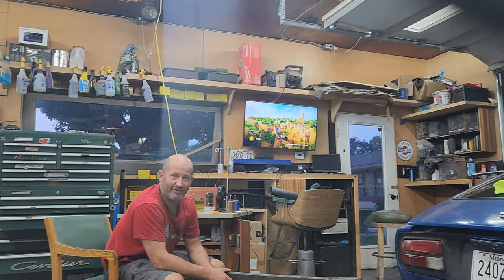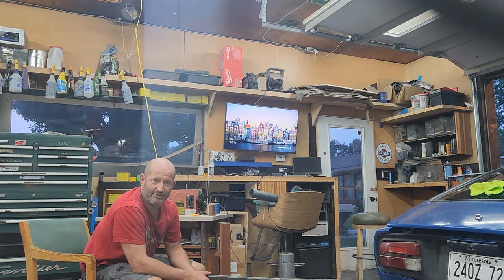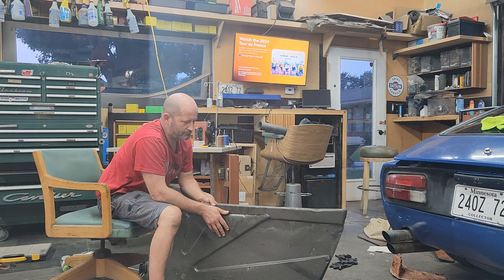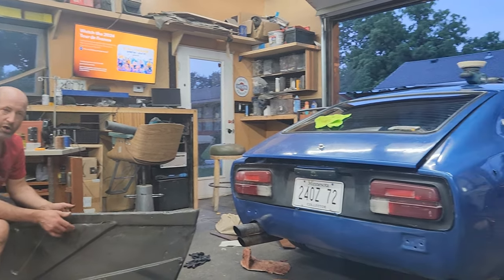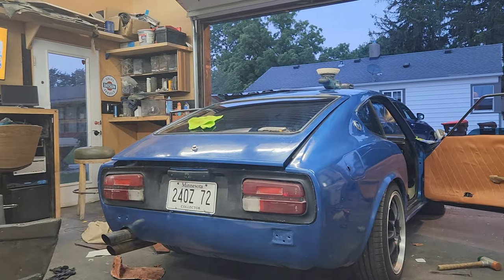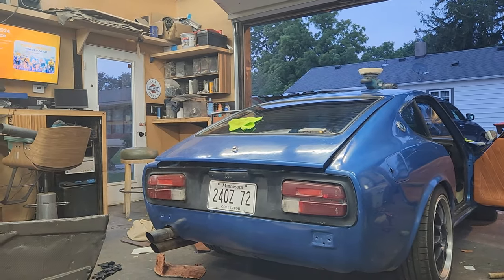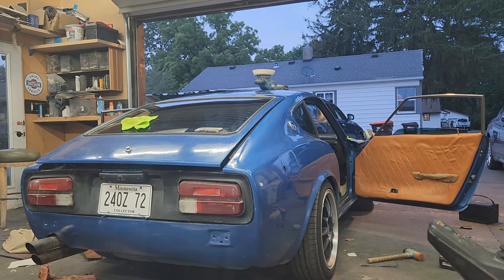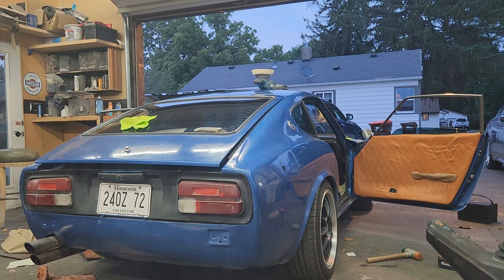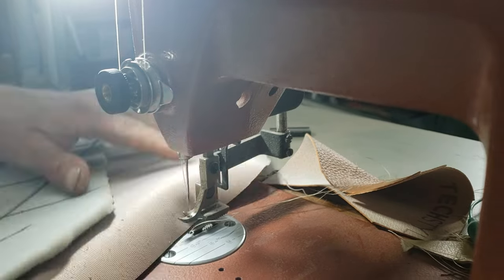I've got a stack of door cards up there - quite a bit of them. So that squirrel came around again. Why am I not using those? I explained it - because this piece hits the dash and then the door doesn't close. So you were explaining why you did what you did. Tell me what you did on the door. I did some sewing.